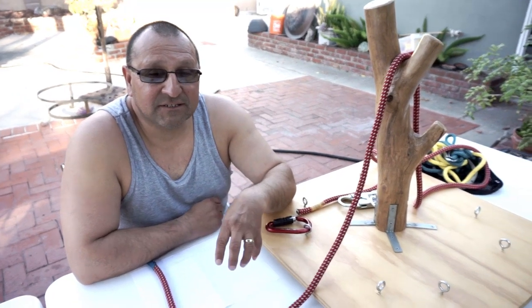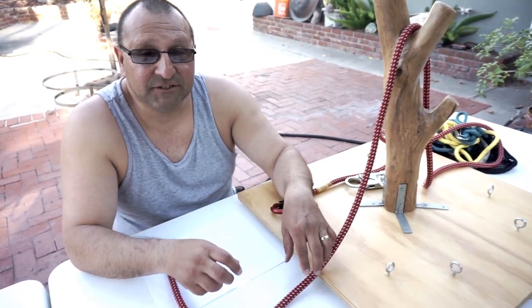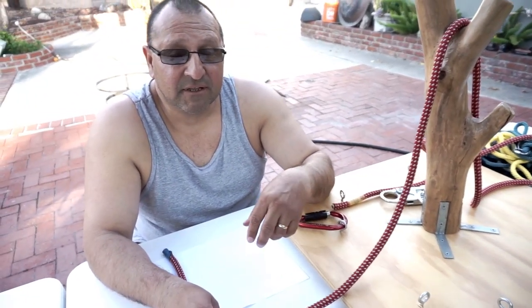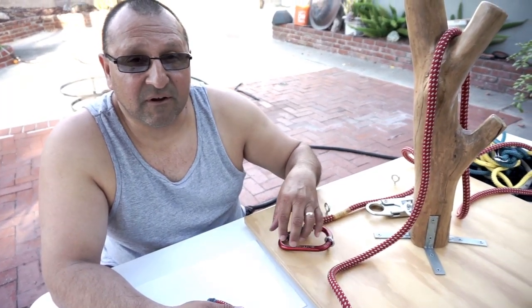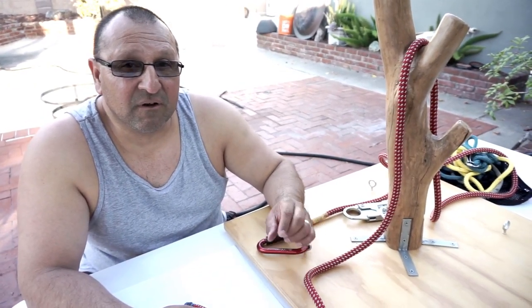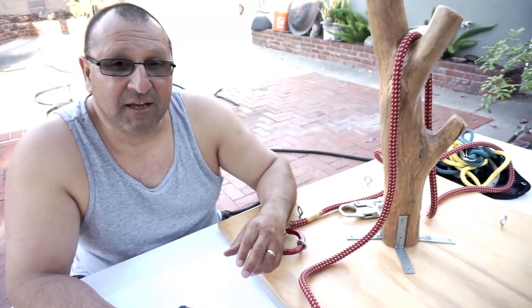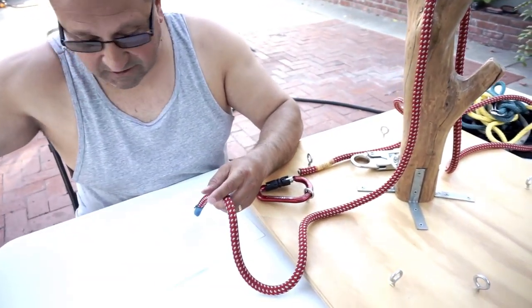The next knots we're going to work on are termination knots. If you're doing a split tail climbing system, these are how you tie yourself to a carabiner — they're cinching knots. The ones I want to work on are the anchor hitch, the double fisherman's bend, and the bunt line hitch.